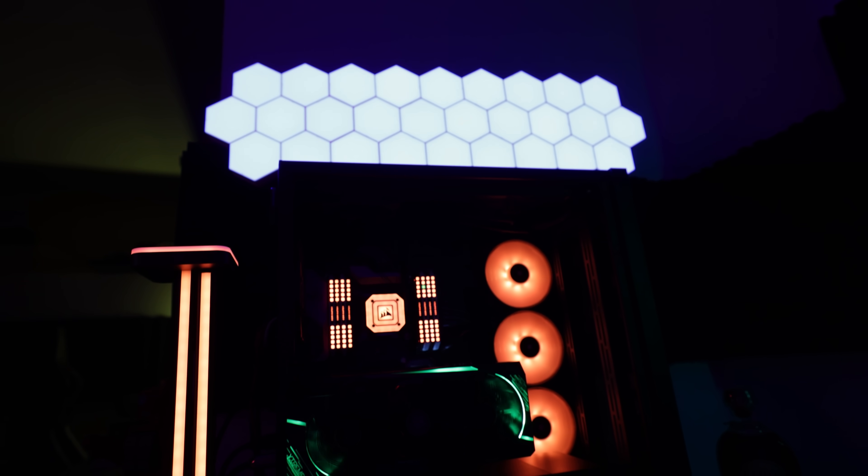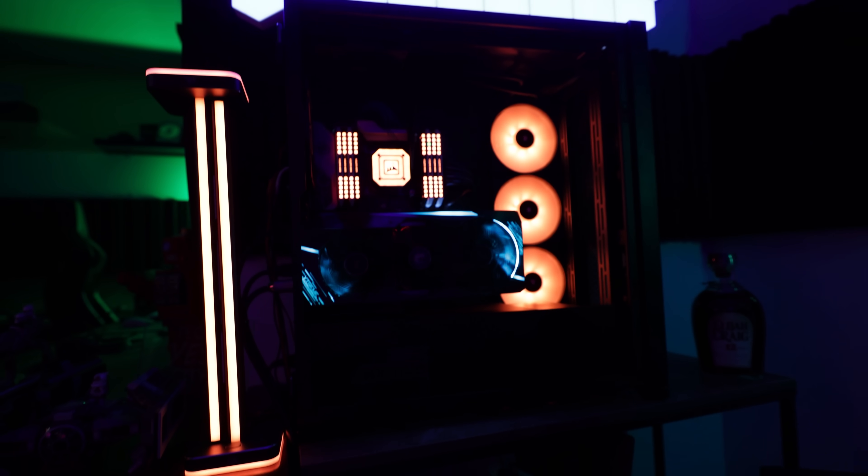That being said, it marks a new era for me personally — before this I really liked the 280mm solutions, but now the 420mm solution is going to be my new top favorite. The problem is there aren't many cases around here that can fit this thing. I've only got one case coming in where I'll be installing this cooler. So there are limited mounting options, but if you're willing to build the best of the best, this cooler will certainly accommodate that.